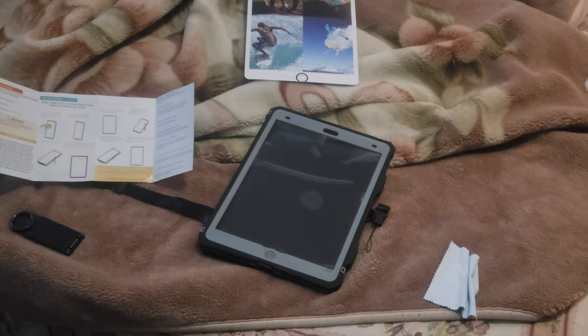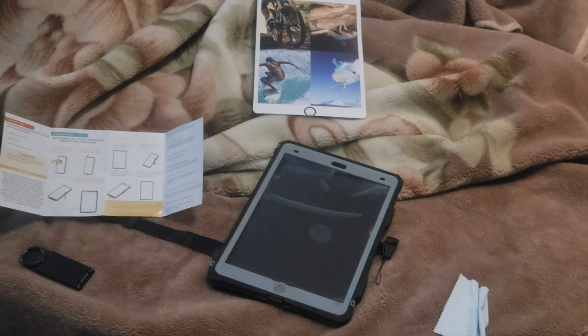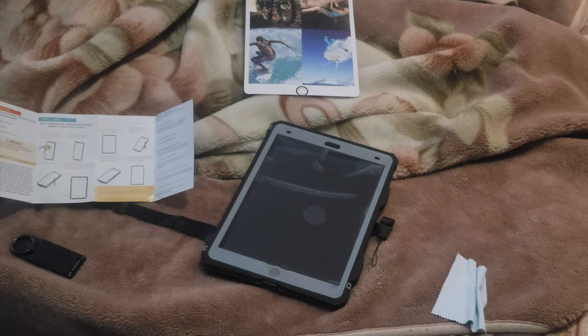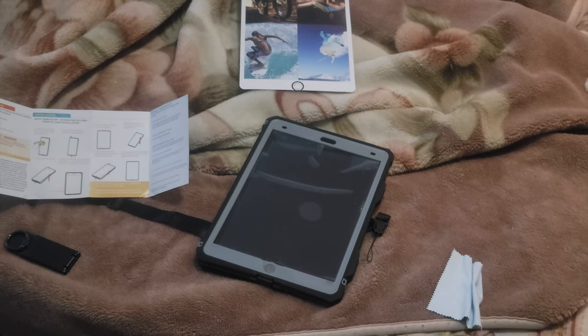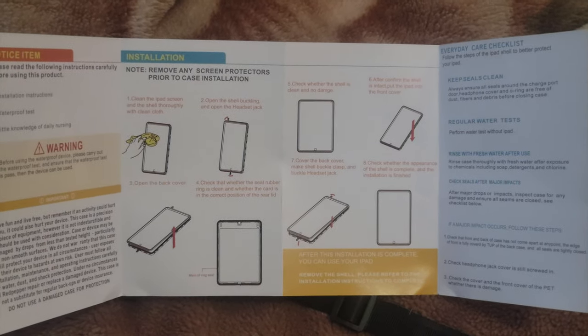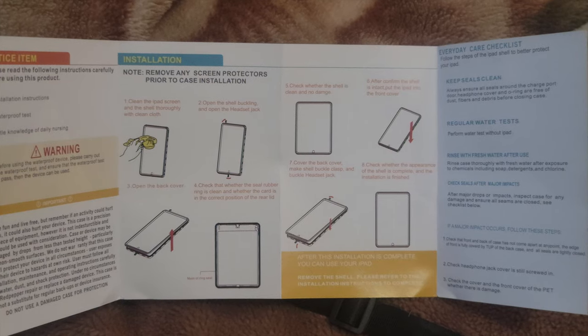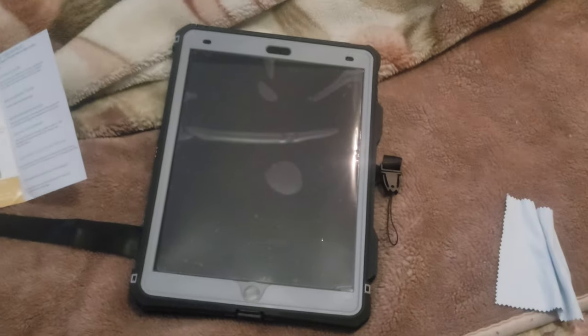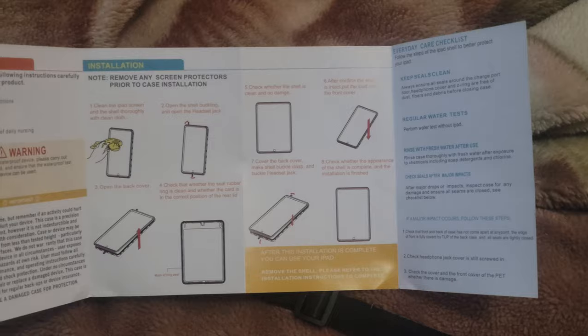This video is gonna be changed — it's gonna be called 'How to put on a waterproof case on an iPad.' I was just reading the instructions here and it says to open the shell buckling and the headset jack. I was fiddling with it for like two minutes trying to get it on, but I read the instructions and confirmed I have to do a couple of things for step two.